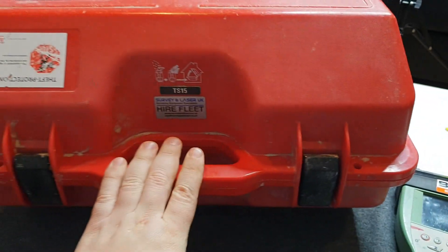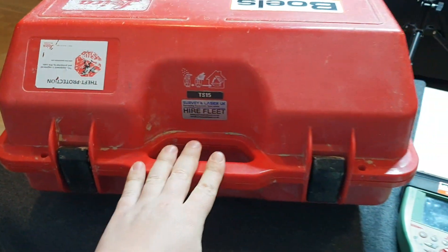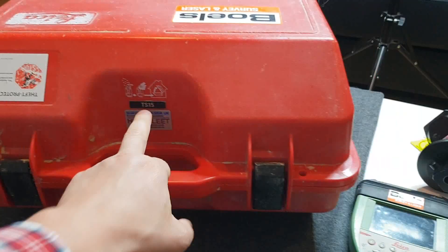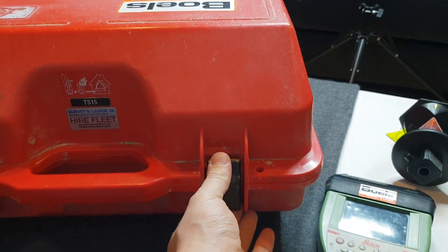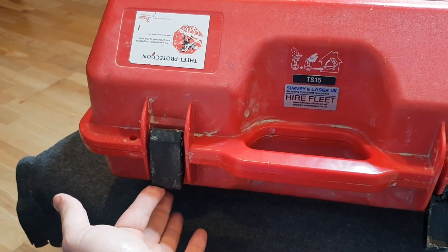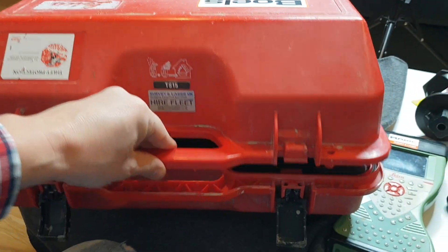Let's take our EDM out of the box now. When you open the box you just need to make sure it's the right way — not upside down. The TS15 box opens like this, just click it and it pops up, then just open it up.